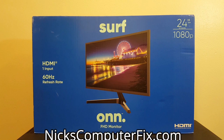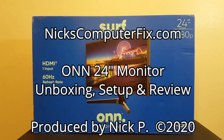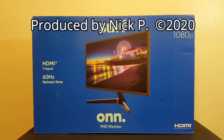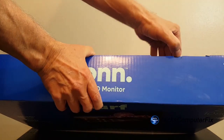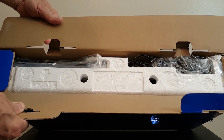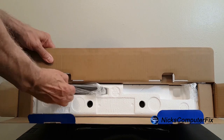Hello, this is Nick with nickscomputerfix.com, and here's a quick video on the ORN 24-inch monitor from Walmart — unboxing, setup, and review. Let's go ahead and get started by unboxing this as quickly as we can, and then we'll do a setup and a review.